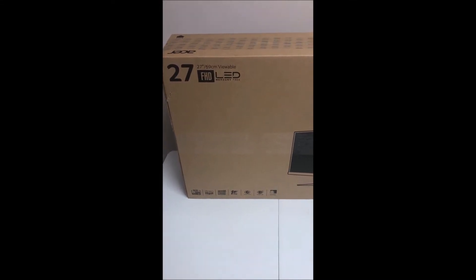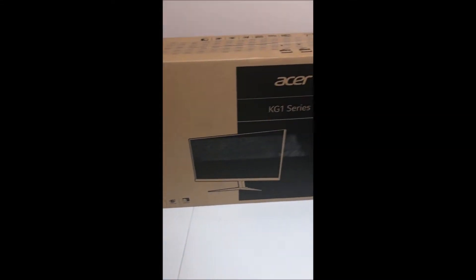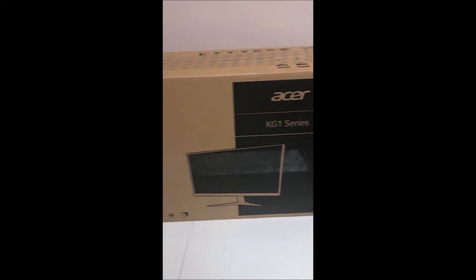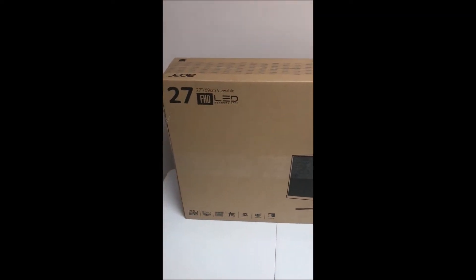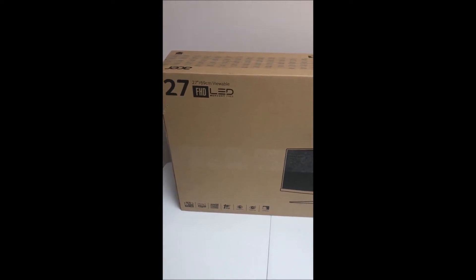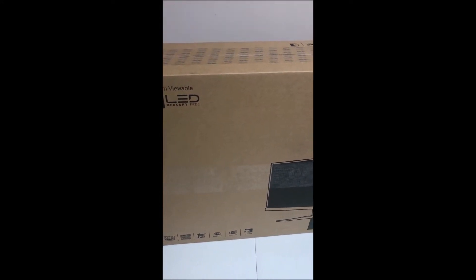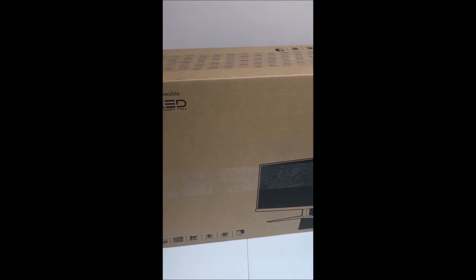Super stoked with this purchase that just got in today. It's an Acer KG1 series 27-inch 1080p monitor. I'm going to personally be replacing an old 22-inch HP. It does have a zero-frame bezel, which is awesome. It has AMD FreeSync technology and a 1-millisecond response time, which is amazing for gaming.